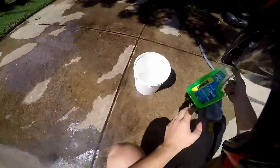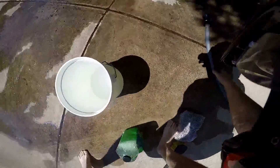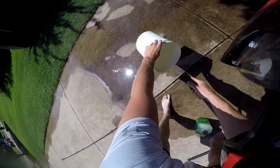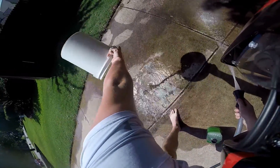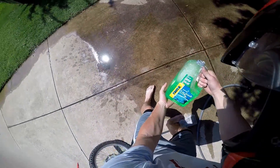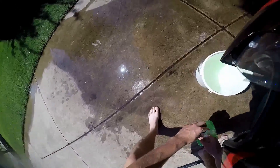Step four: take your choice of car wash soap in a bucket and wash out the bucket.